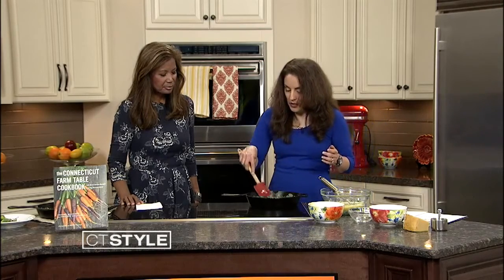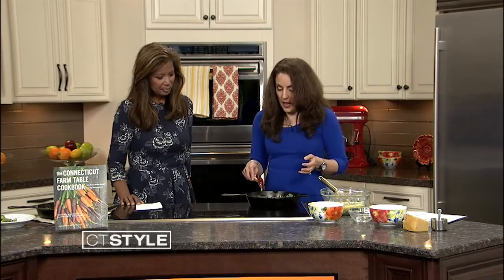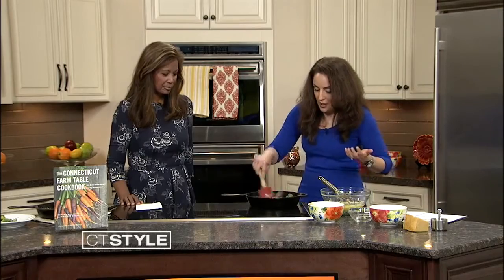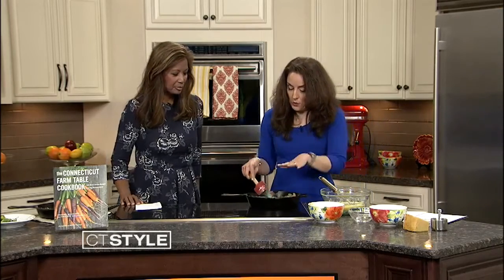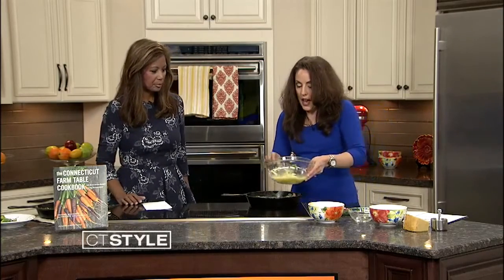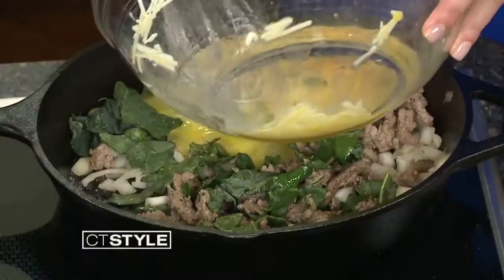What I also like about this is you could have it for breakfast, lunch, or dinner. Then we just wait for the kale to wilt down. And now we're going to add the egg base like so.